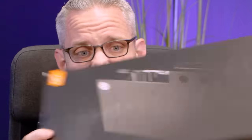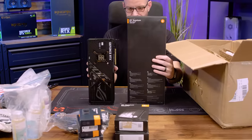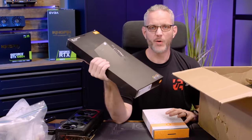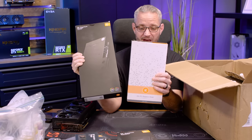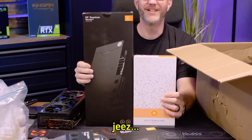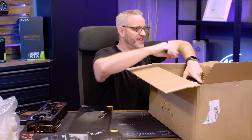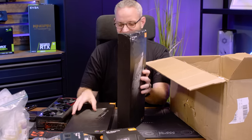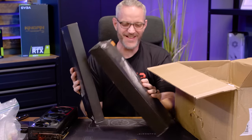This is the box with a water block - the box is longer than the card. I've never seen a water block box this big. This one is the standard block - I can tell by the weight because it doesn't have the active backplate. This was what I considered a big box in the past, like an EK Vega box for a Vega block. It really just keeps getting bigger. And this is the active backplate - oh my god. It's actually thicker. This is insanity.